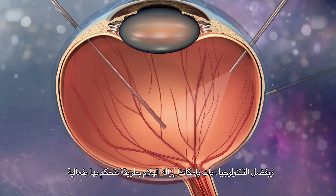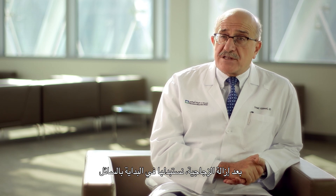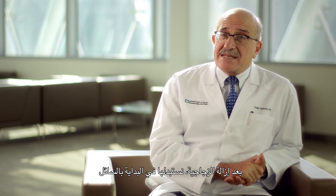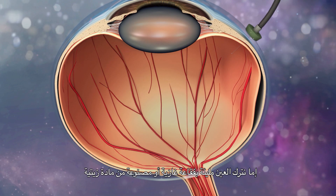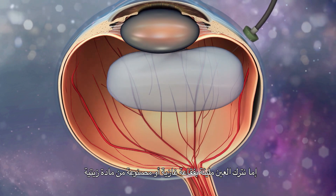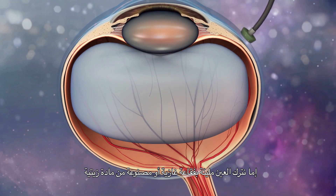The rate of removal is very controlled. Technology is extremely effective in allowing us to control every step of the procedure. After removing the vitreous, we replace it initially with fluid, but then at the end of the procedure, we leave the eye filled with either a gas bubble or an oily substance.